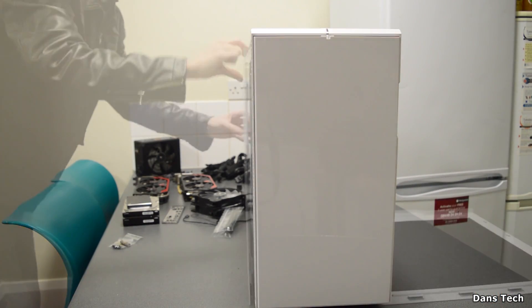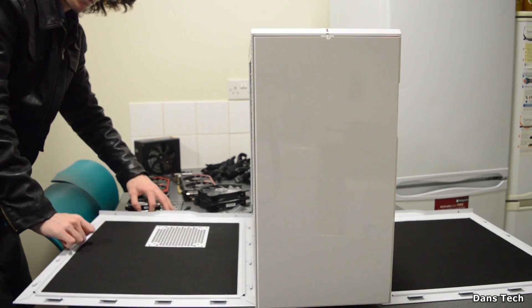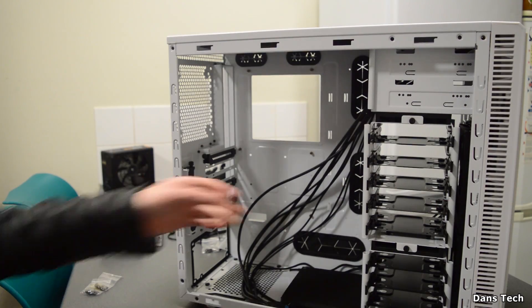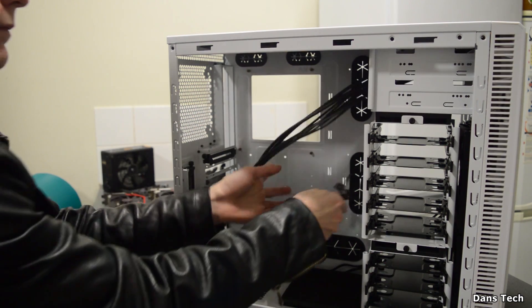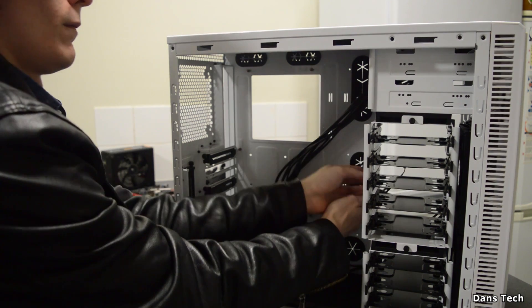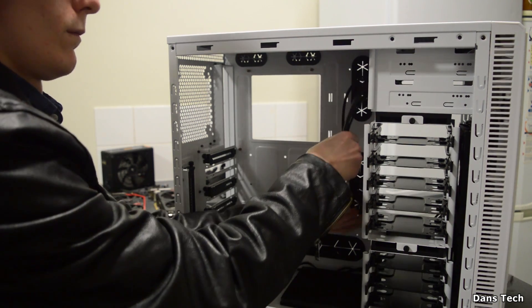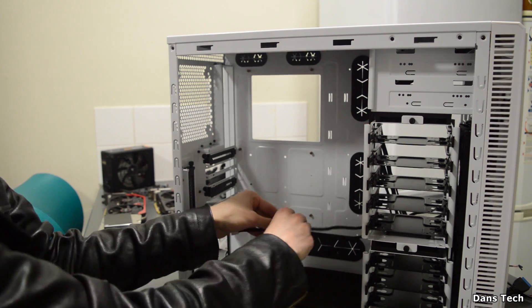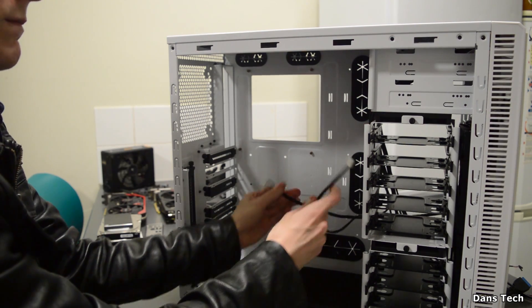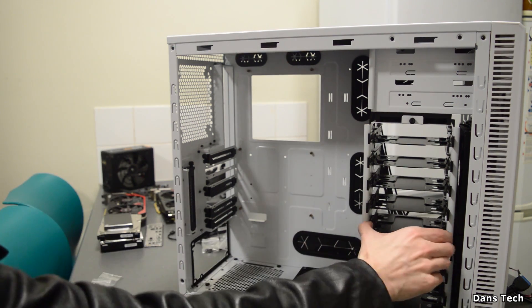Now we're going to start putting the PC into the case. Take off both side panels, and inside your case you should have some wires and a box of screws. Put the screws in a safe location and thread all the cables to the back — including the cable sleeve for the fans. We'll be cable routing these in a short while.